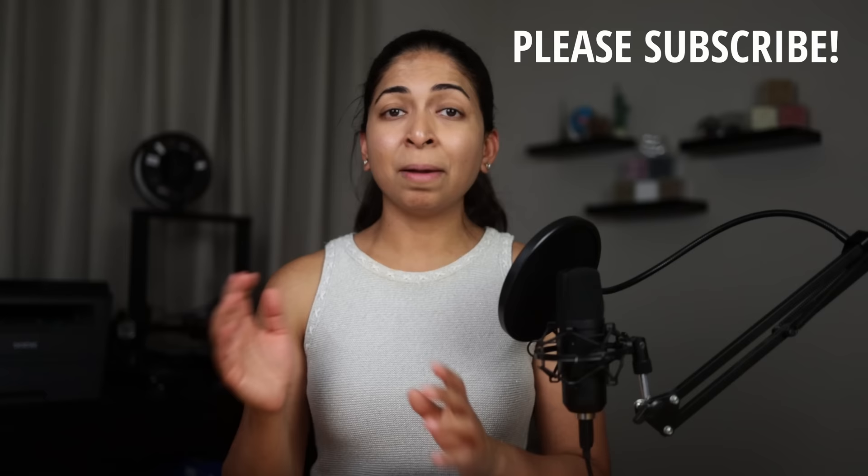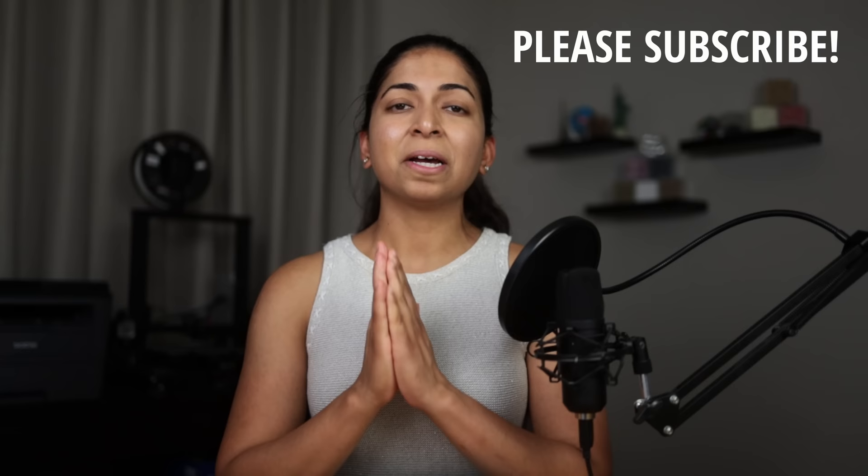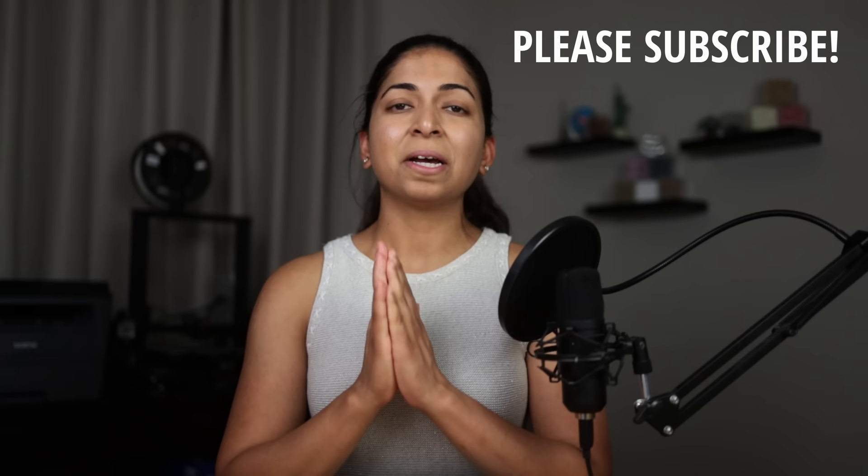Be sure to check out my podcast with Chris Magwood to learn more about the Endeavour Centre. Let me know if I should make more videos on alternative building techniques. I'll link my Patreon page in the description if you'd like to support me — I'd really appreciate it. A big thank you to everyone already supporting me. I'll link all my sources in the description and on my website. Don't forget to hit the like button, subscribe button, and the notification bell. Thanks for watching!